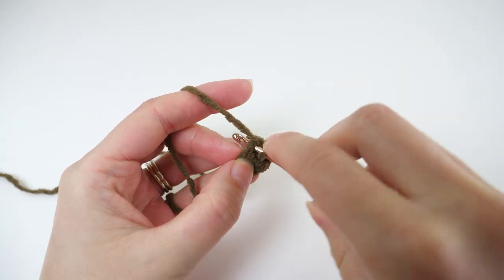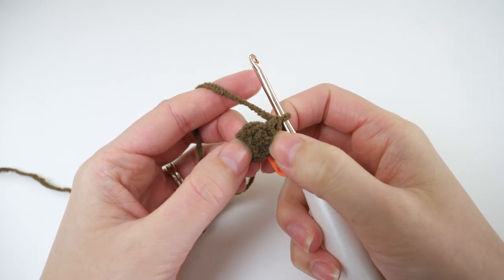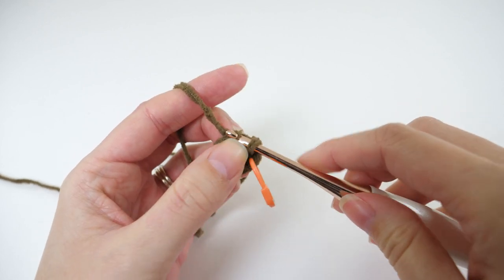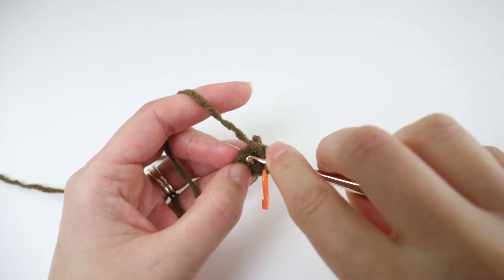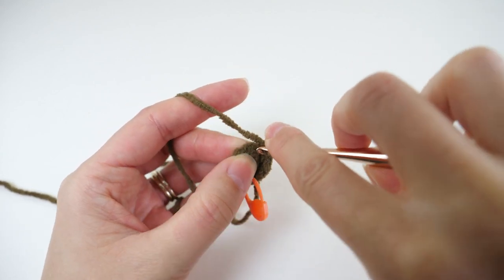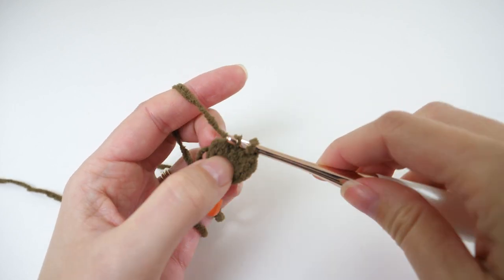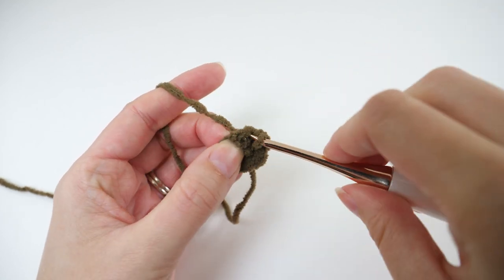We'll increase here, so make another single crochet in the same stitch. Then make 1 single crochet in the next stitch, followed by 2 single crochets in the next for another increase. Then keep going with that repeat: single crochet in the next, followed by 2 single crochets in the one after that. You'll repeat that to the end of the round and when you do you'll have a total of 9 stitches.